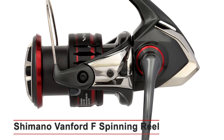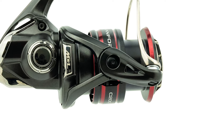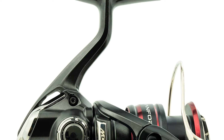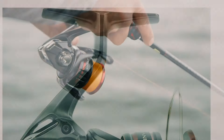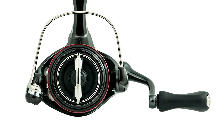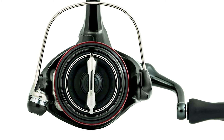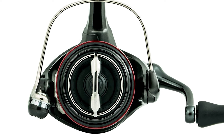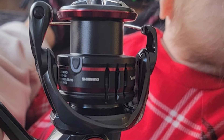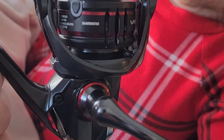Shimano Vanford F Spinning Reel. Sculpted from over a decade of engineering advancement and a rich lineage of predecessors, the new Vanford tests the boundaries of technology and engineering found in spinning reels. Built upon a CI4+ body for both a lightweight feel and carbon rigidity, the Vanford incorporates a Magnum Light Rotor for up to 48% less rotational inertia than traditional rotor construction, enabling quick response in critical situations. It also features Shimano's cold-forged Hagane gear and many premium technologies for increased fishing performance and years of durability.